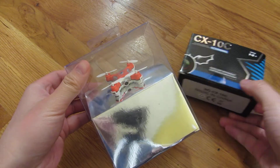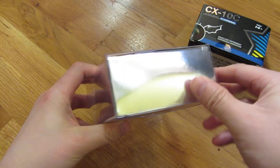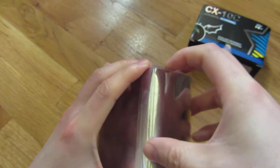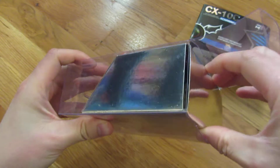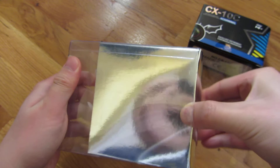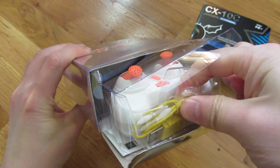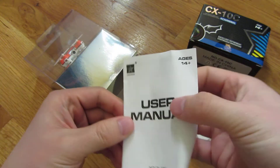So let me go ahead and open it up. Let's see here — the packing material. I'm going to go ahead and open it up. It does come with a user manual.